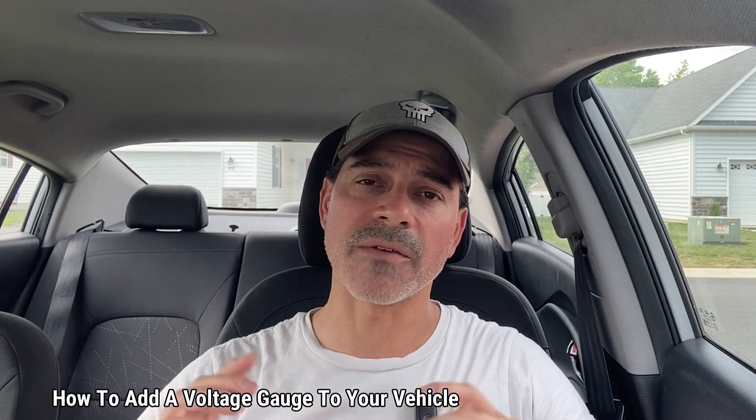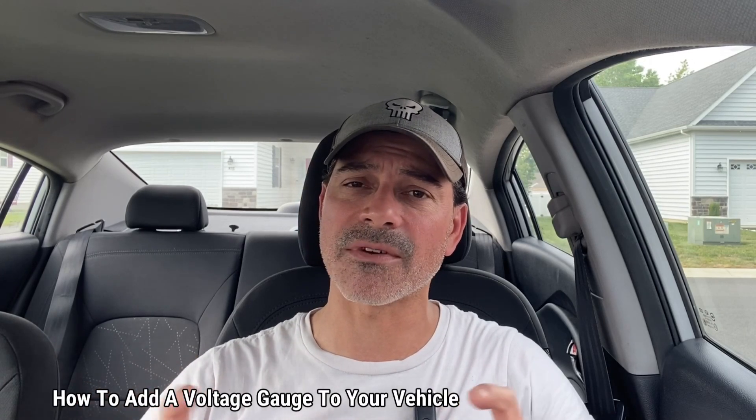Welcome to Andy's Garage. I'm Andy Phillips. Today I'm going to show you how you can very inexpensively add a voltage gauge to your vehicle if you have one of the newer ones that does not have a voltage gauge on the cluster panel. So let's go ahead and get started.